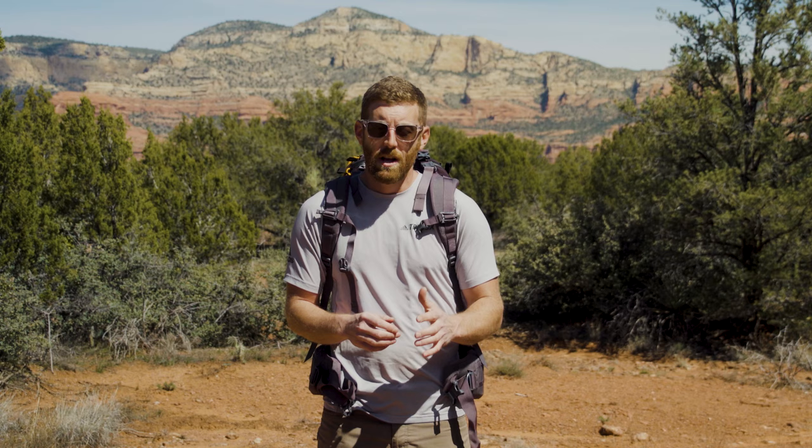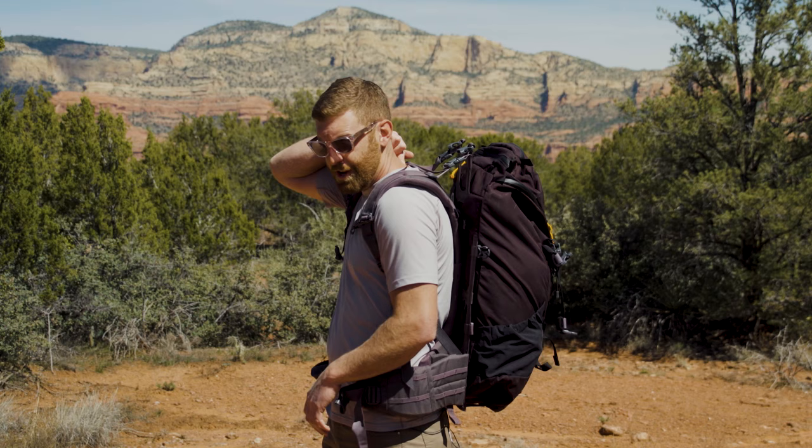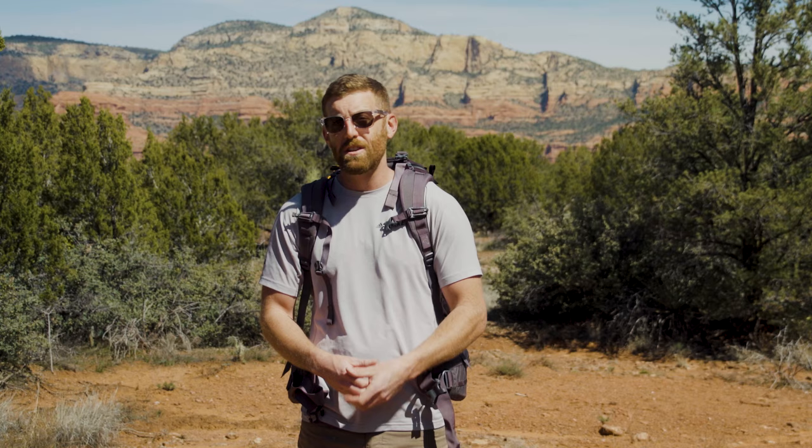One of the first things I recommend is getting your torso measured. Pretty much every backpacking backpack on the market comes in small, medium, and large, and to get the right fit you need to know how long your torso is. That knob right at the base of your neck — I think it's the C6 vertebra — is where the measurement starts, going down to just above your lumbar. If your torso is 18 to 22 inches, you're a medium. Under 18 inches is a small, and over 22 inches is a large.